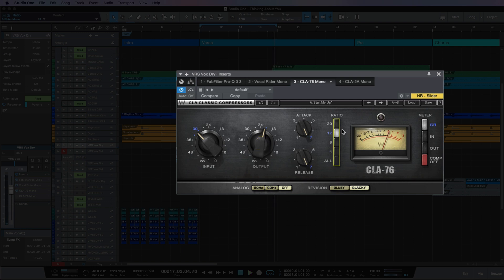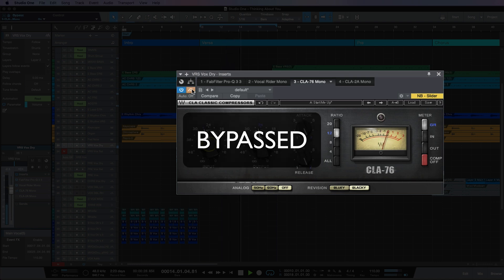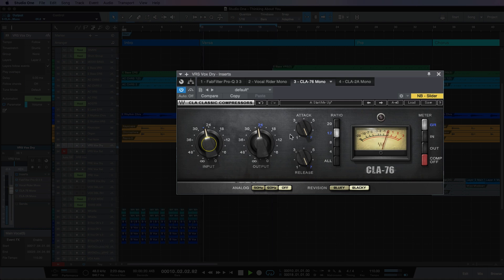I'm going to increase the ratio to 12 to 1 and also slightly increase the input, because we could see it was doing about minus 1 to minus 3 dB of reduction and I want it to take off a little bit more than that, so the CLA-2A in the following video doesn't have to work as hard. I'm going to back off the output and increase the input a little bit more. That sounds quite good, but a bit too much compression, so I'm going to back the input off again. Now that sounds a lot better and it's catching those peaks just the way I wanted.